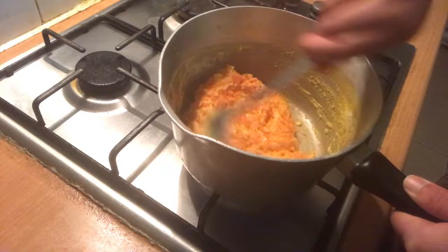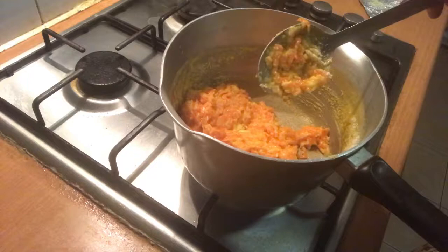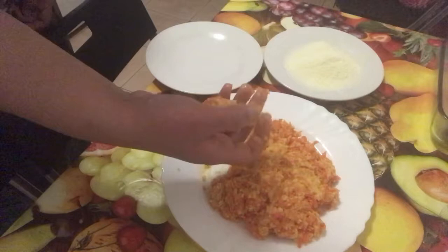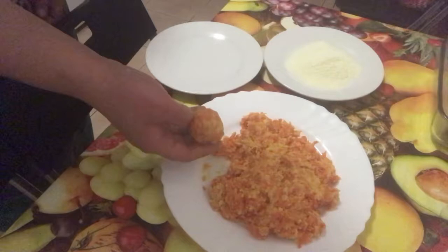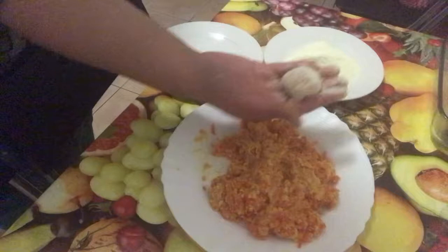We are ready to cook for 10 minutes. We are ready to prepare our meal.